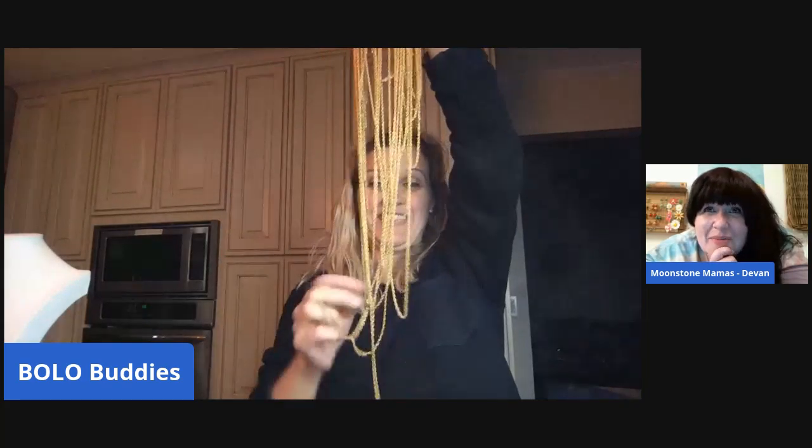Beautiful — oh my god! She sent me a picture of that when I asked her to send photos. If you watch my video where I weighed it all, I give a little detail about how it came together — that was one of the pieces she sent me a picture of and I thought it was so cool. But I still don't know how to price it. My picture is going to be on the front of the thumbnail — me wearing it!